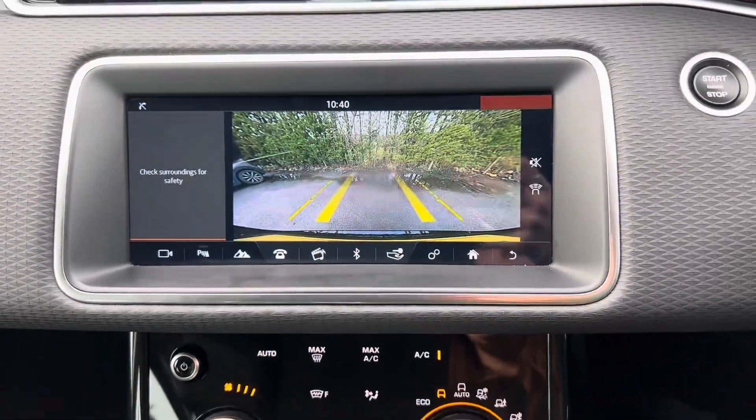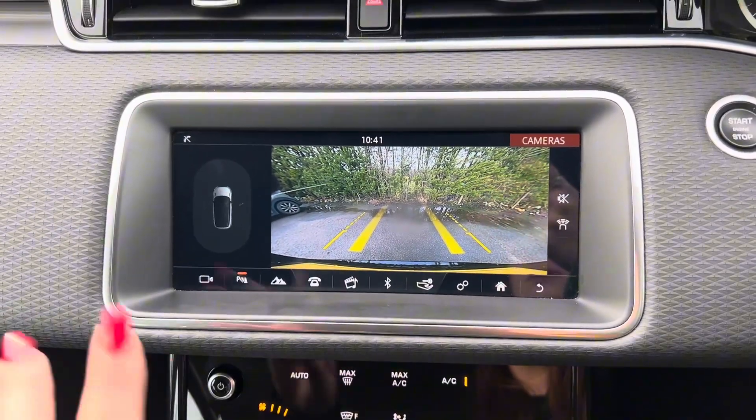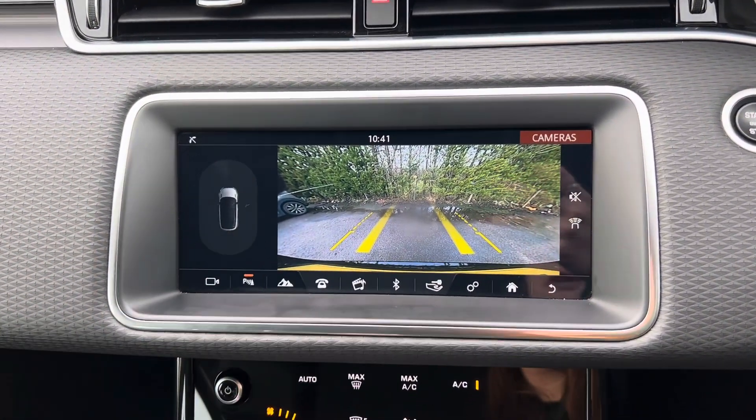If we then look at the main screen on this car, we do get a reversing camera with guidelines as well, so it'll give you a rough idea as to where the car will go. We also get a visual representation here of the front and rear park distance.